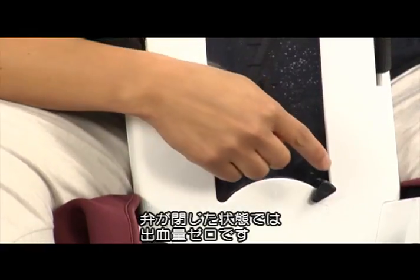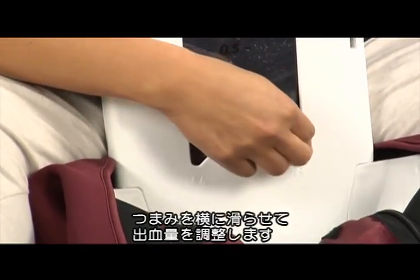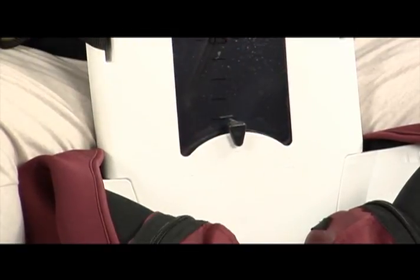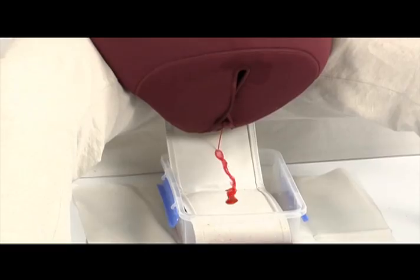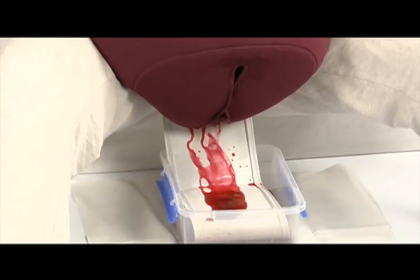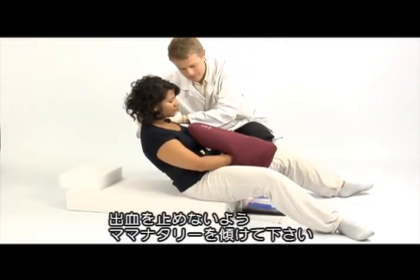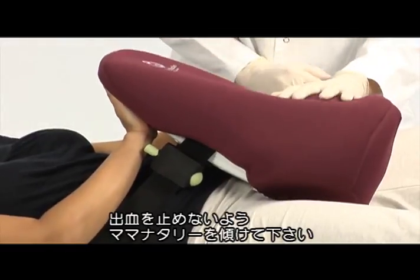Start with the blood slider in a closed position — no bleeding. Push the blood valve inwards and slide it sideways to regulate the blood flow. Place the handle halfway for normal bleeding and full for excessive bleeding. If the operator lies flat, tilt Mama Natalie forward to keep the blood running.